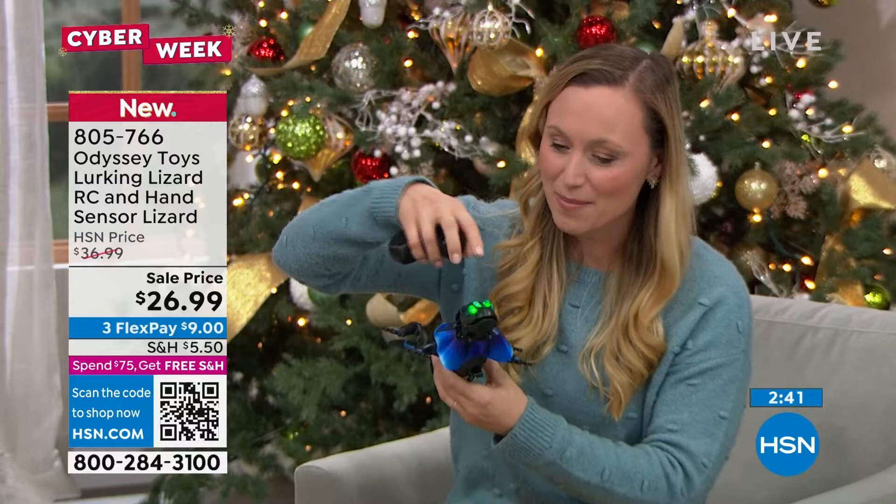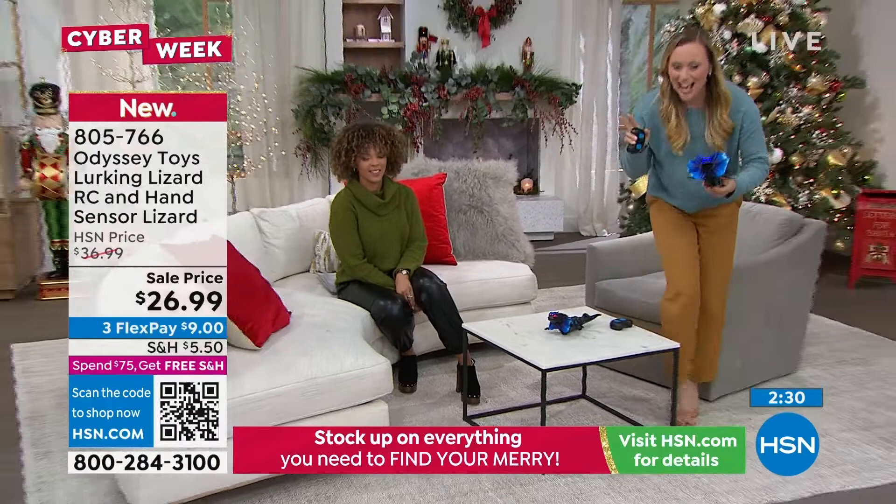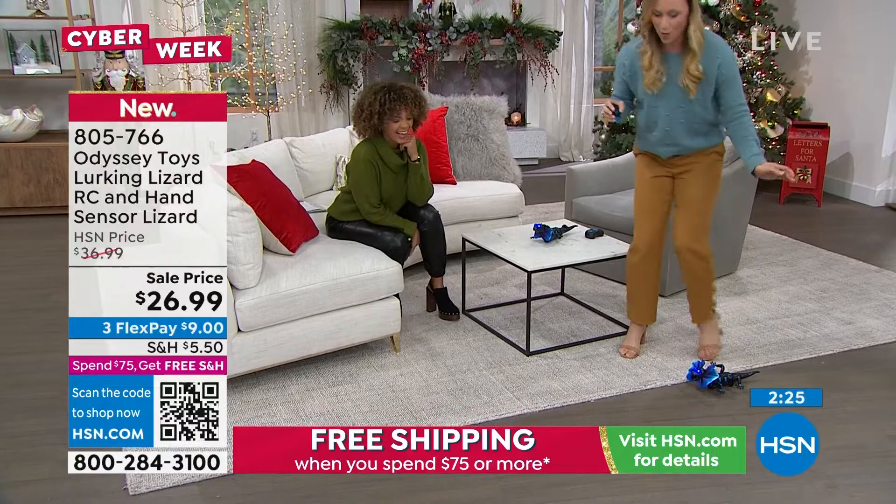I'll show you how it crawls on the ground in a moment. The green mode is automatic, and the blue mode is lurking mode. Let me go to the floor here and show you how to play a prank — say you want to put this in a dark hallway and when someone walks by...